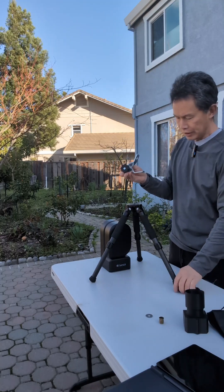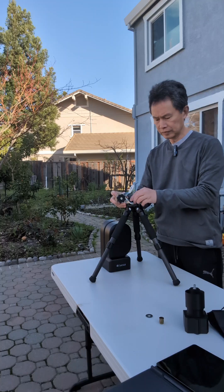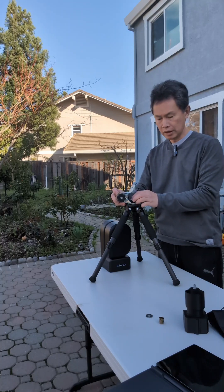So I'm going to put it in. It comes with the hardware to secure it in place.